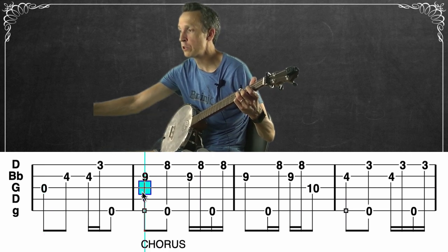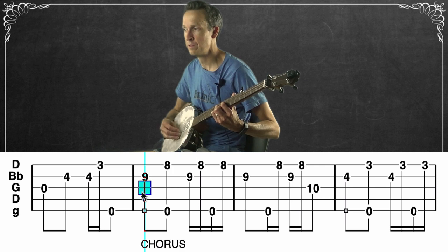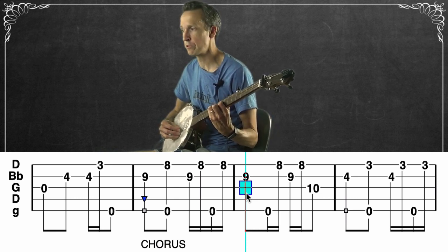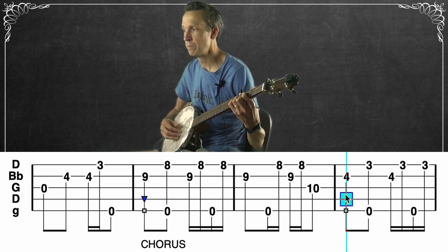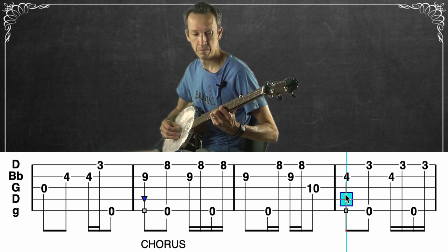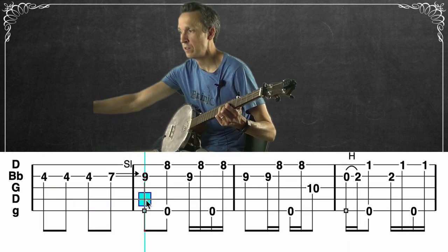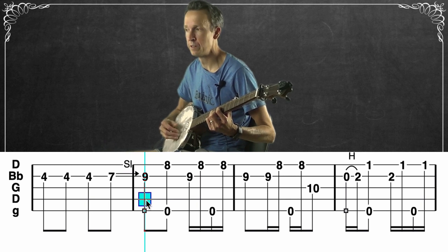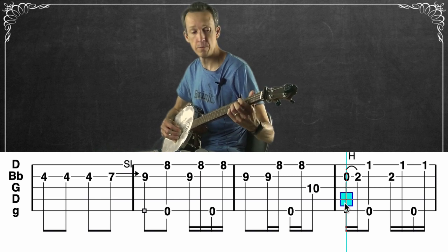Moving to the chorus, we start on the E flat major chord. The next measure brings the pinky down to the tenth fret of the third string, then we go back to our B flat shape. All four measures of the chorus opening sound like this. Then we're sliding into the next measure back into that E flat major shape, and after that we go back to C minor. Those four measures cover that section of the chorus.